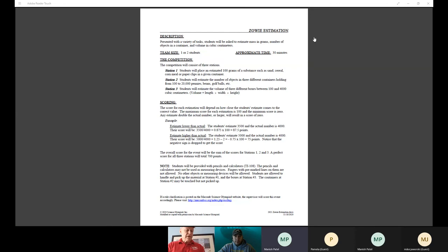Welcome to Zowie Estimation. We're going to be going through the rules, basically just to touch on how things would happen on the actual day of the competition. The students walk into the room and come to station number one. There will be a bucket like this one, full of a substance — usually pasta of some kind, it could be anything. One year we had nuts and bolts. A plastic cup of some kind is used, anywhere from a 10 to 24 ounce cup. After the students turn in their cup with how much they think is 100 grams, they move to station number two, where they estimate the number of objects in a container.